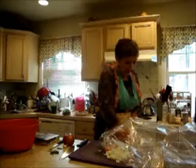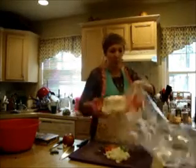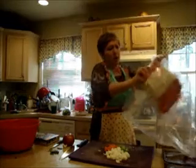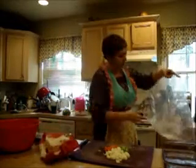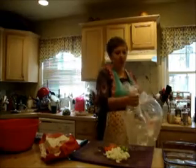To prepare the bag, put just a little bit — probably about a tablespoon of flour — into there, gather up the top, and shake it around.